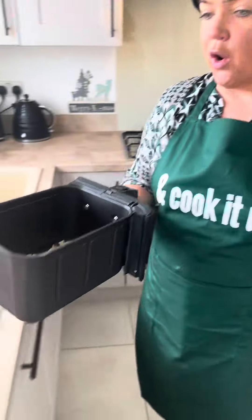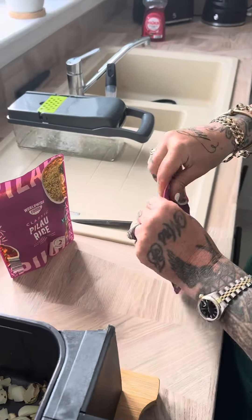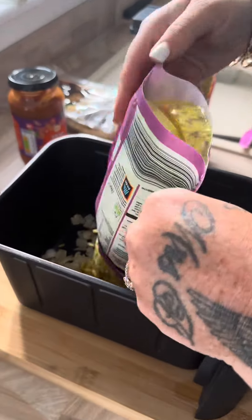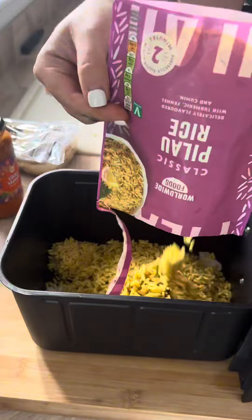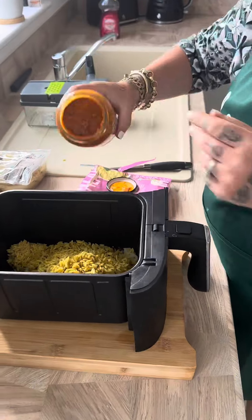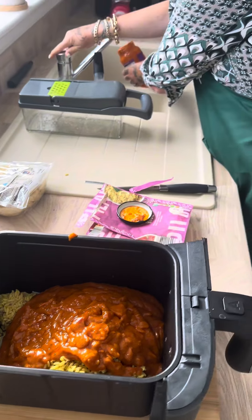The onions are done now, so all we have to do is put in the rest of our ingredients. We're going to get the rice, squish it and put it into the air fryer. I picked the pilau rice but you could pick any rice - they did basmati and plain rice as well. Sticking to the Indian theme, getting the tikka masala all in as well - oh, that smells really really nice. I'm just going to add a touch of water.